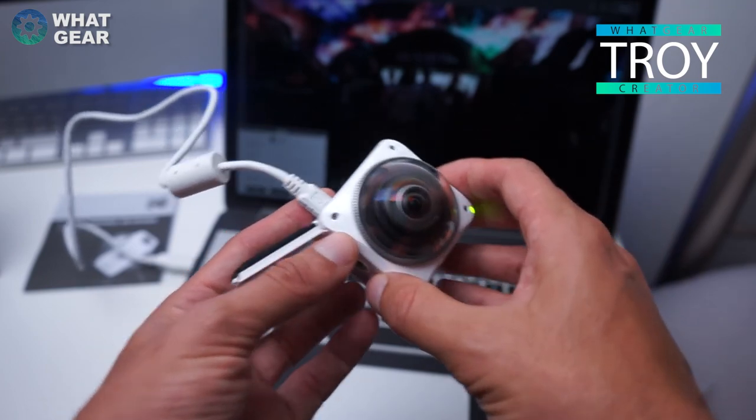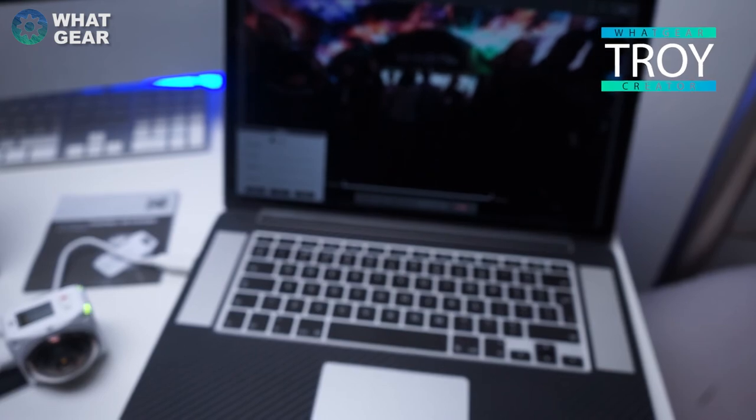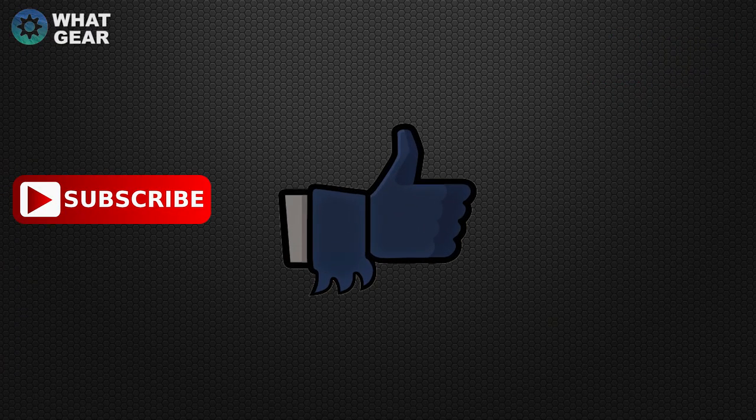I hope you guys enjoyed this video. If you did, make sure you hit the thumbs up, subscribe, and you will be one of the finest subscribers known to man. I'll see you guys in the next one — so don't be late.